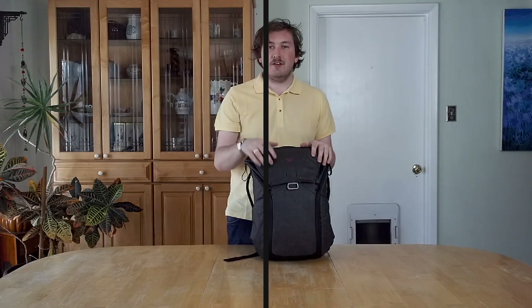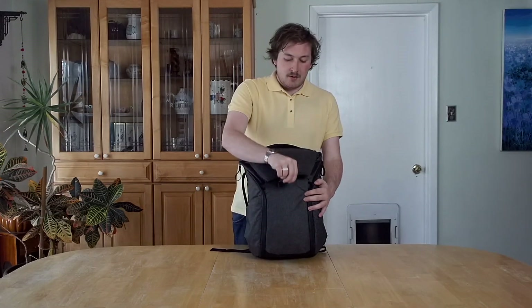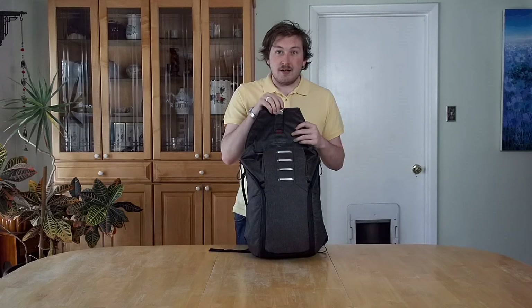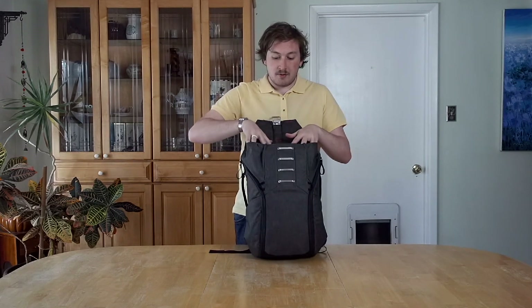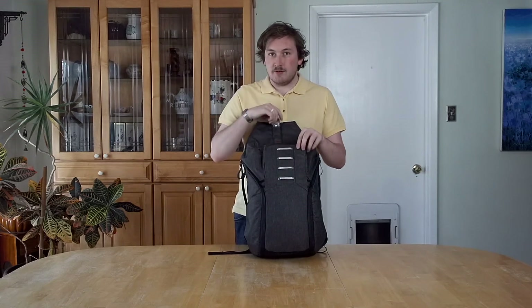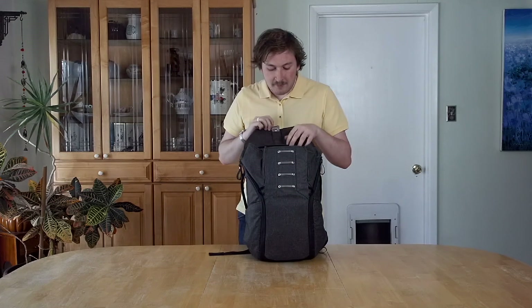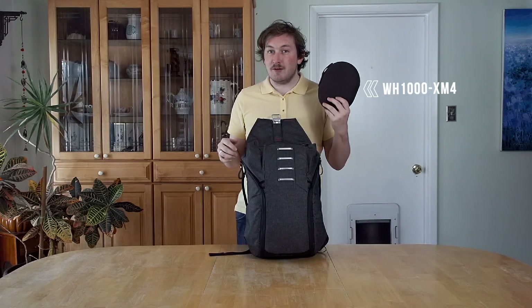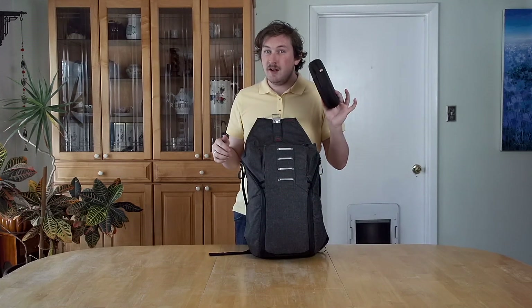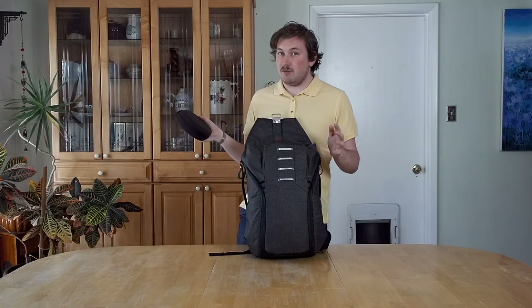Let's get into it. First up, in this top compartment there's an awesome magnetic latch that Peak Design gives us. It's an expandable canvas top that has multiple latches so you can fit as much or as little as you need — just depends on where you hook it. First up we have the Sony WH-1000XM4s. I did a review on these in a previous video — these are only when I travel, they aren't always with me.